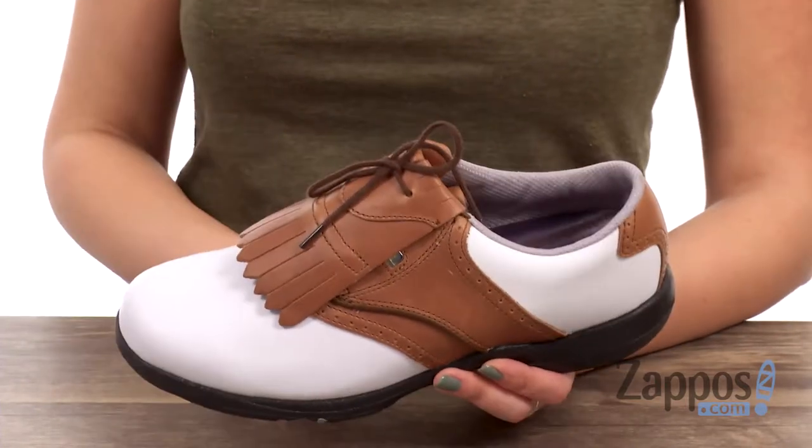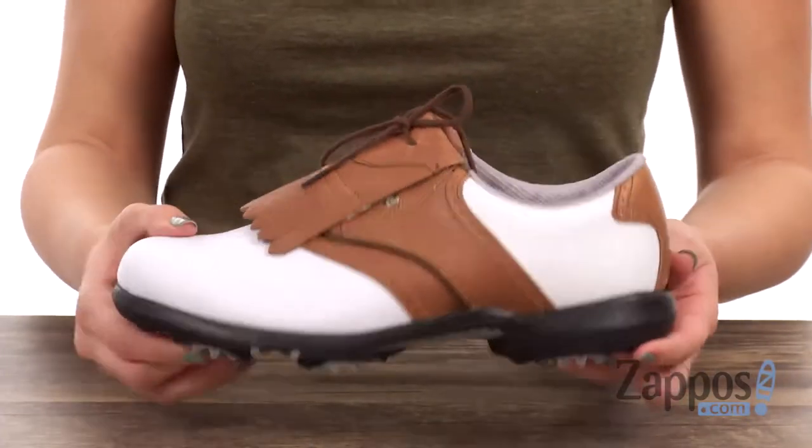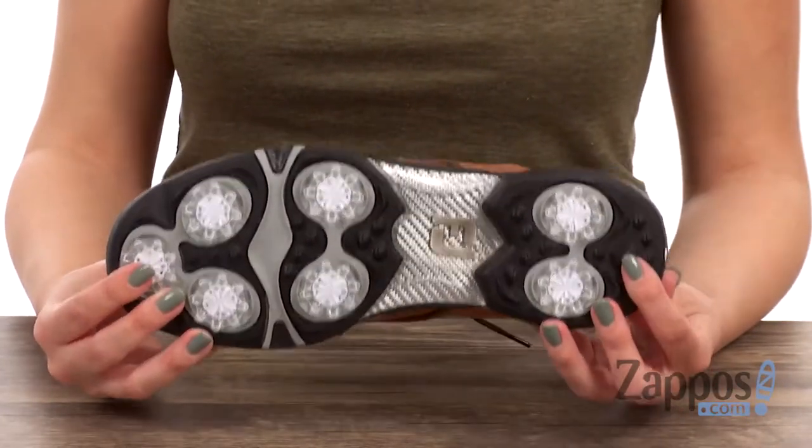Breathable on the inside with light cushioning in the footbed. The midsole and outsole are designed to provide a durable, stable hitting platform with a fast twist cleat system at the bottom. Look positively dapper when you're out there on the green in these shoes from FootJoy.